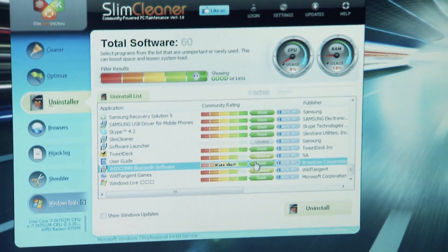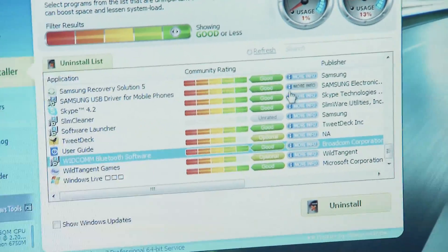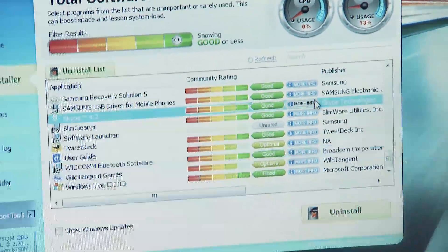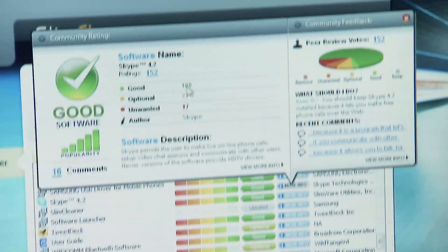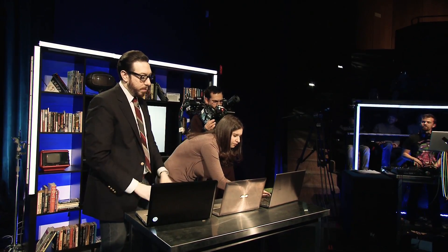This basically will find bloatware on your computer. What's actually interesting about this is, like, me and you, we know what to delete — we know we probably should get rid of Wild Tangent Games. But some others in our audience don't. So what you can actually do here is see reviews of things — people have said whether you'd want this or not. They're actually crowd-sourcing it, so people will basically tell you whether to keep this piece of bloatware. And there are comments people leave.